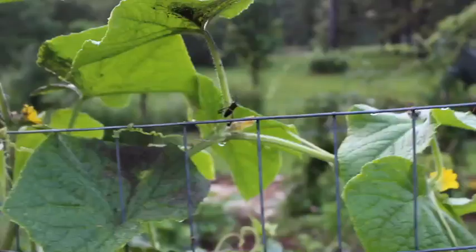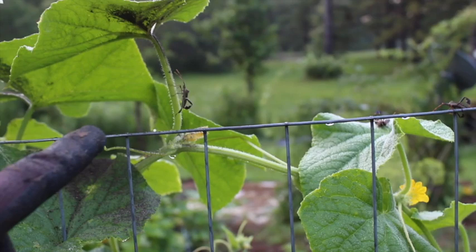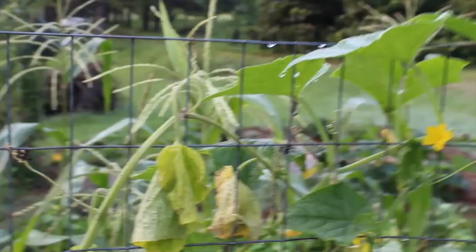Okay, just a little update on these cucumber bugs — whatever they're called, they can fly. Last night I dusted with diatomaceous earth wherever they were, and you can still see it on the leaves. Sorry, there's a bee flying around my head!